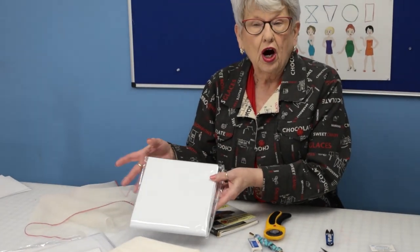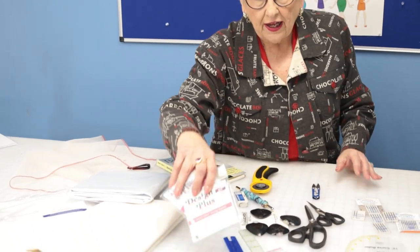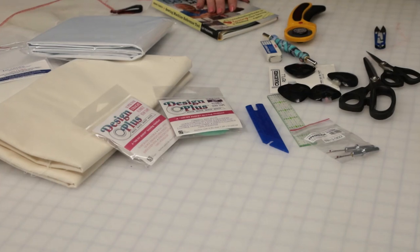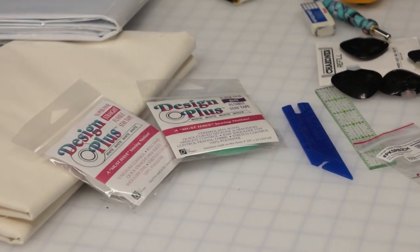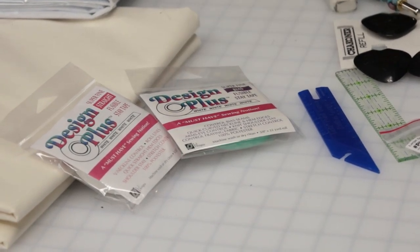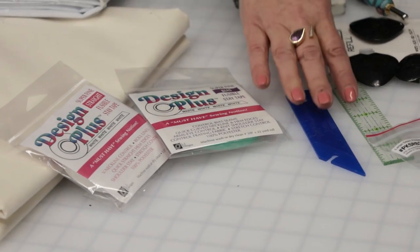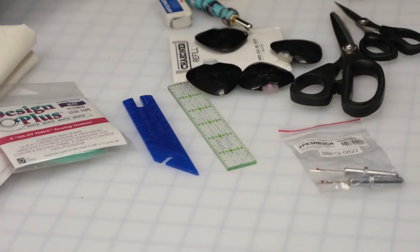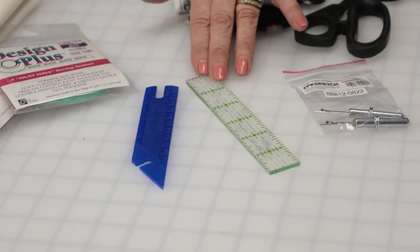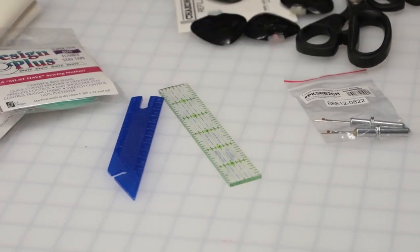Another thing I use a lot is tapes - the stay tapes and the double-sided tape. If you've watched us, we use that a lot when making t-shirts. Double check that you have both black and white - maybe you've got the white but you're going to need the black. Some tools I really like: a point turner and a six-inch ruler. I usually have three or four of these at different places throughout the studio.